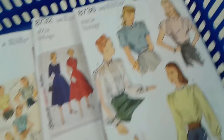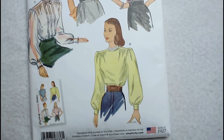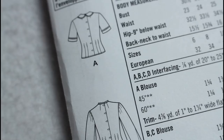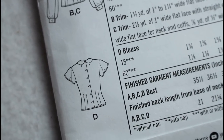I picked out a few patterns and headed home, so now we're going to get into the details on the pattern envelope. The front of the envelope will typically tell you the brand, the pattern number, as well as the views being offered — so there's view A, view B, etc. On the back of the envelope, there will be some graphics to show the views again, and sometimes it will show both the front and back views in the graphics.